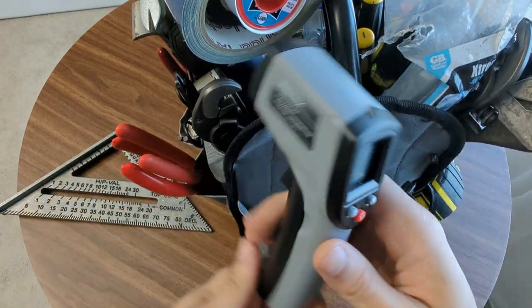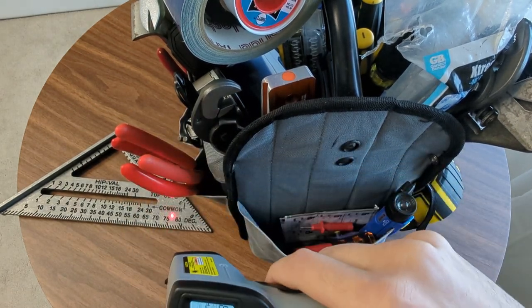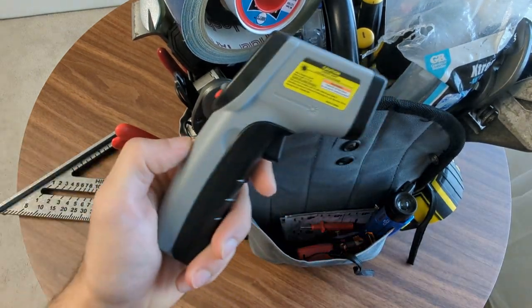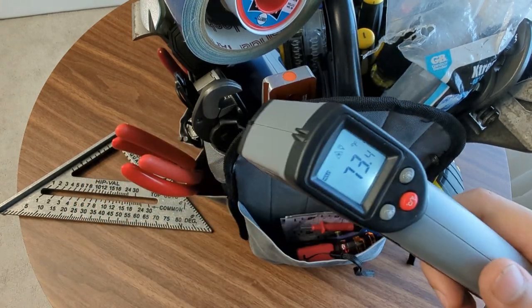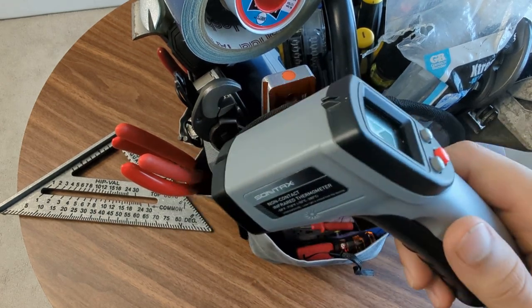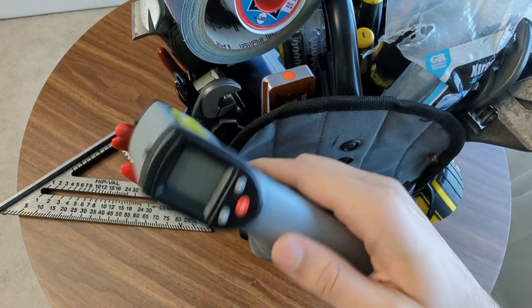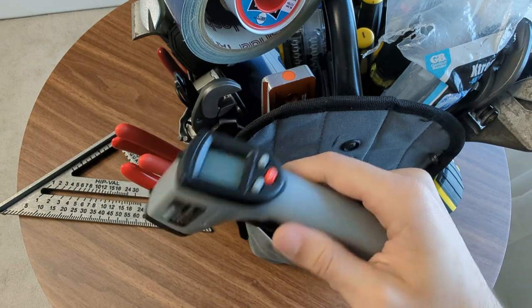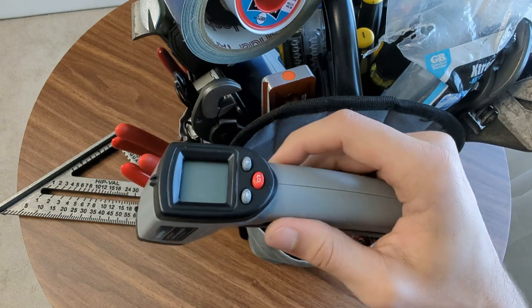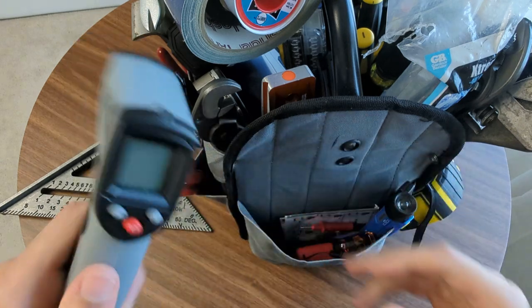Got a thermometer - this is like a surface thermometer, one of those laser thermometers. Looks like my speed square is 73 degrees. I use this mostly for things like if I'm going to be working on a water heater or a pipe and I don't want to touch something first, I usually just give it a quick scan. I also have used this to determine heat loss on some stuff. I was outside taking temperature around a vent in the attic, just to get an idea of heat loss or the insulation value of something.